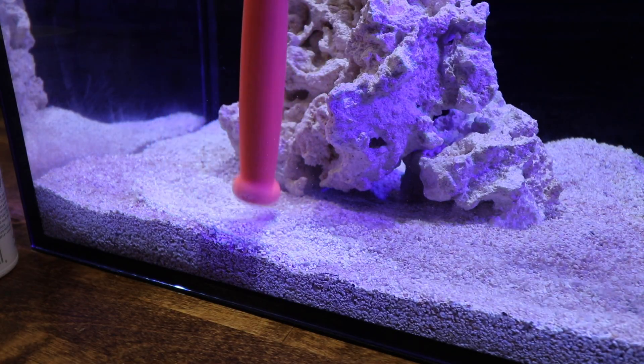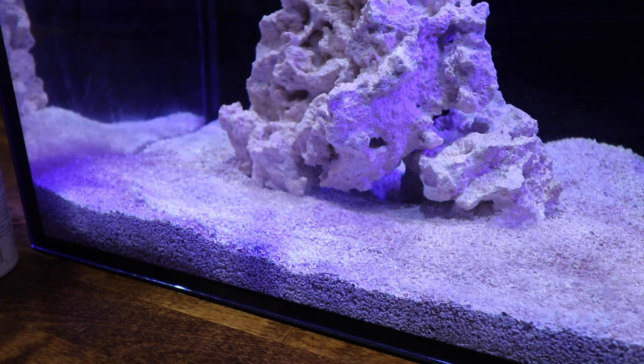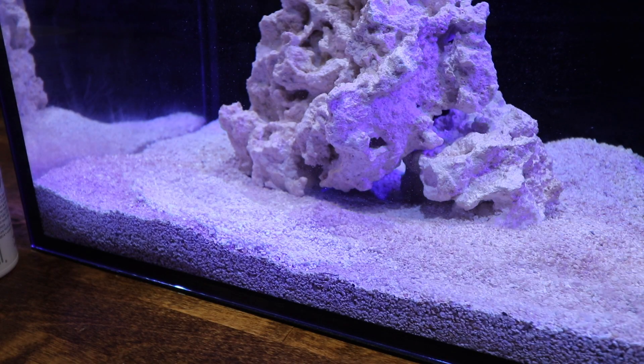That tells me we're starting to get some diatoms in this tank, and that's generally a visual cue that the tank has completed its cycle. At this stage it's really important to make sure we do one thing, but before we get into that let's go ahead and test the tank.